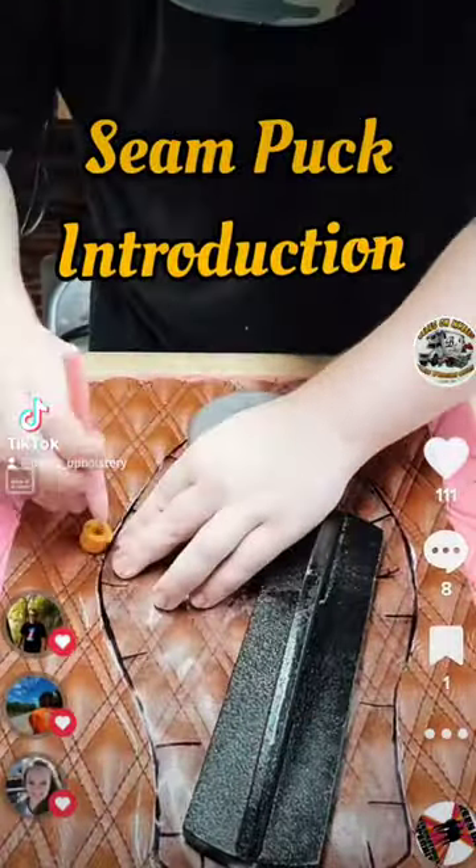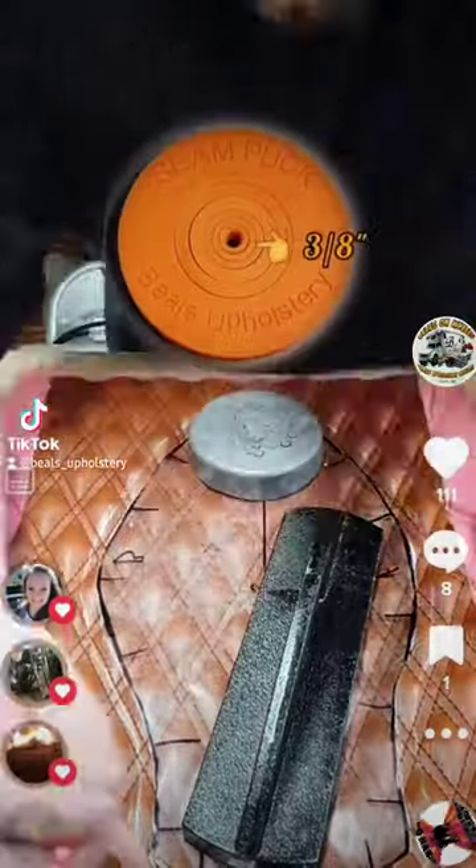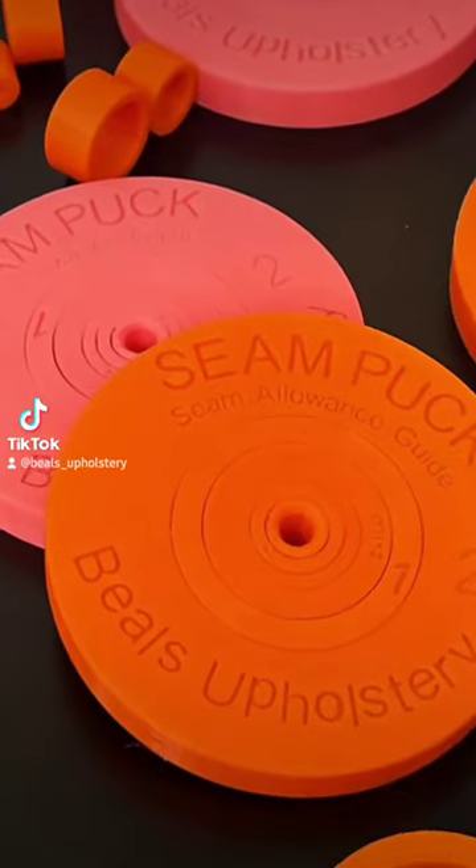A few people have asked me about this tool I use in my videos, so I figured it was about time for an introduction. This is my Seampuck Seam Allowance Guide.